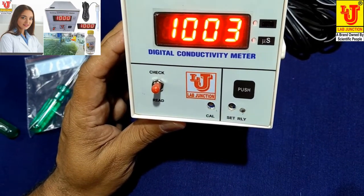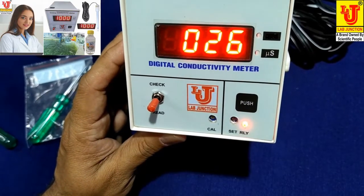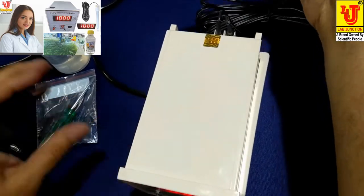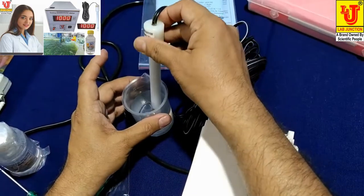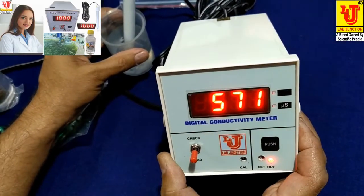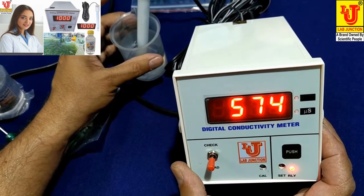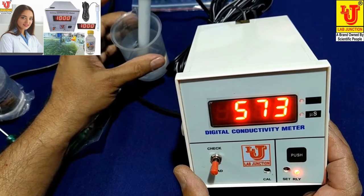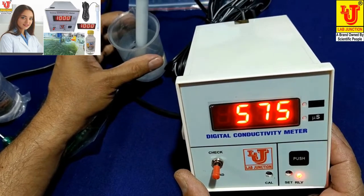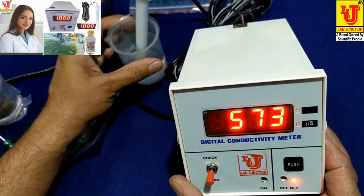When you want to read your conductivity, directly go to the switch-on grid position and it reads your conductivity. I am dipping the conductivity cell in the sample and it reads the conductivity value of 573 microsiemens. Its range is 0 to 2000 microsiemens.